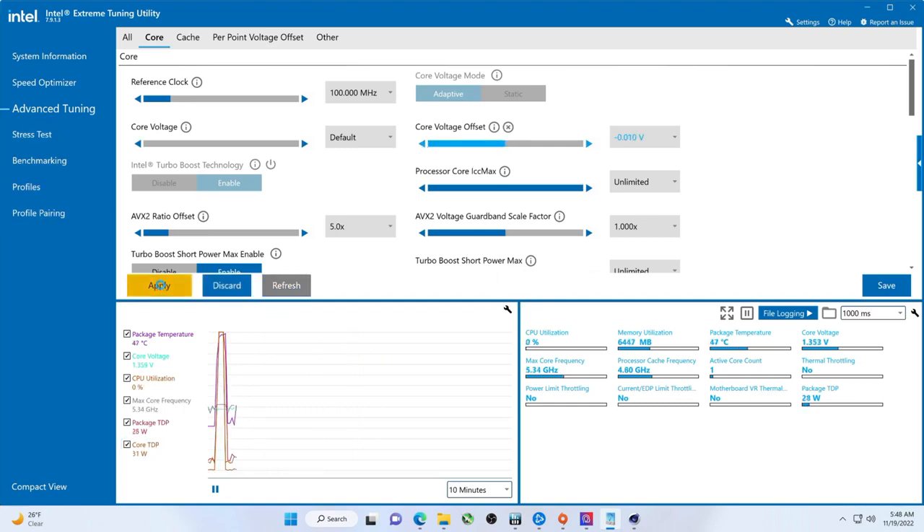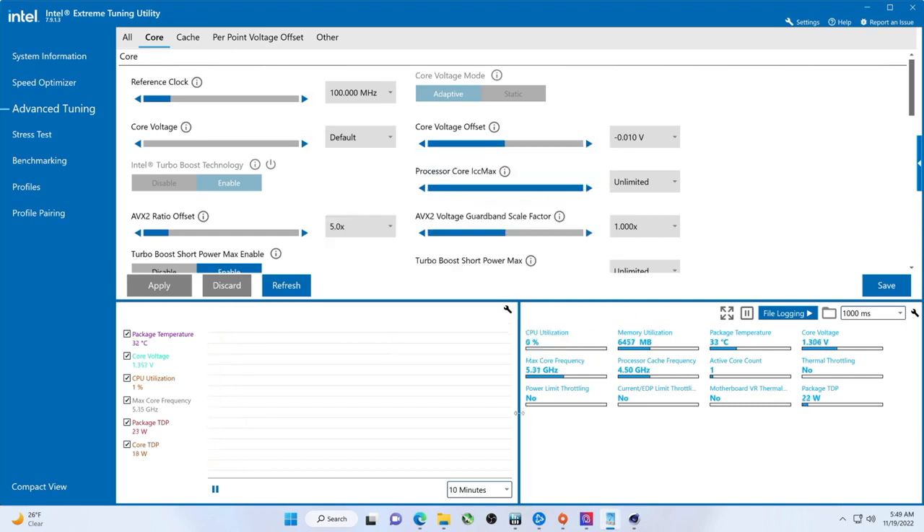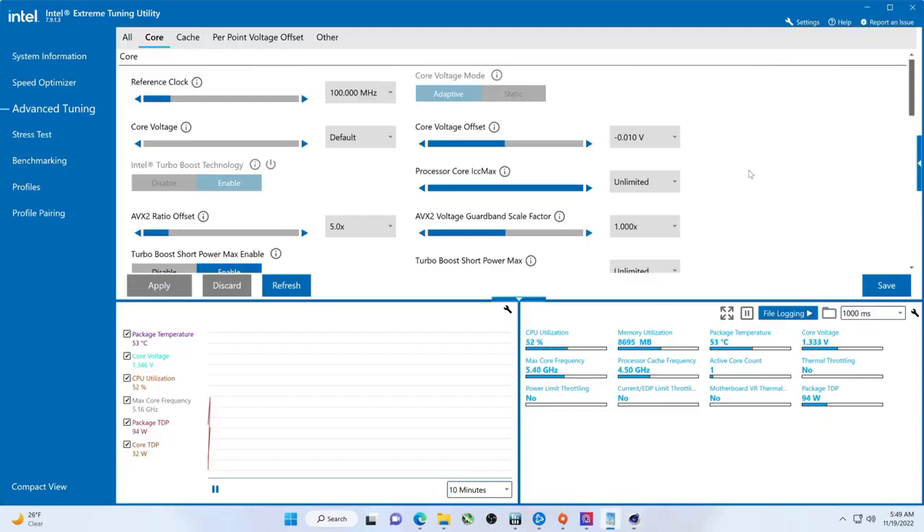Alright, so here we have a slight undervolt applied. We are running an Arctic Liquid Freezer II 280mm AIO. You would think that this would be enough, but maybe it's not. For this round we are going to watch this — let's see if we can get to 40,000.